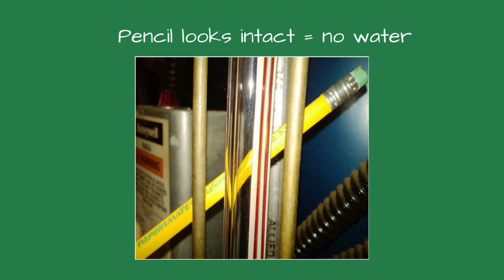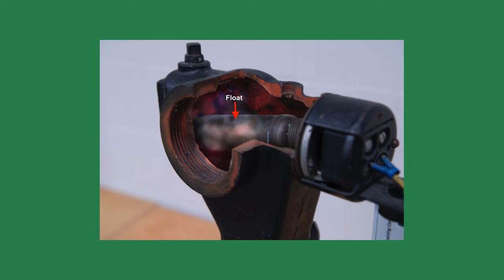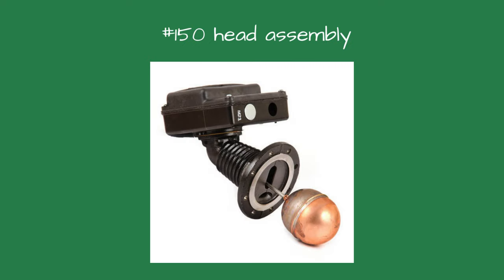Why didn't the boiler feed pump start, I wondered? Opening the blow-down valve on the 150 control, the pump started and stayed on until the normal water level was achieved. I checked the wiring connections for the 150 and the feed water pump — they were snug. The next step, which I hated doing because the system had steam pressure and the control was hot, was to blow off the steam, drain the boiler below the low-water cutoffs, and open the primary low-water cutoff.